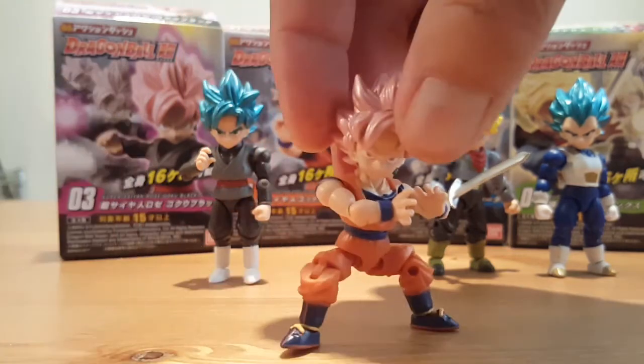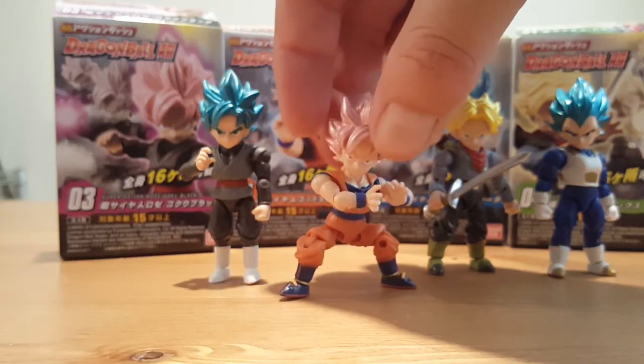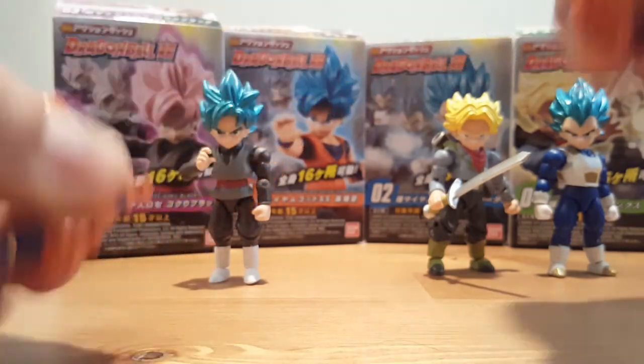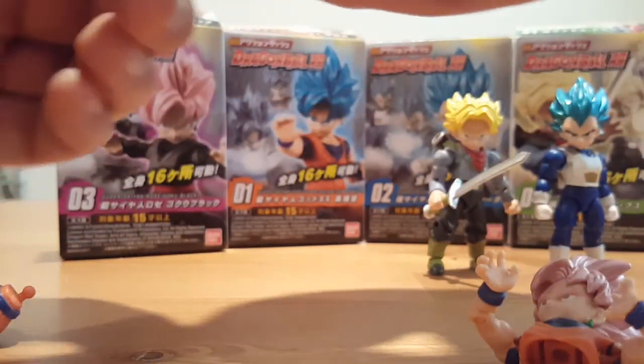These action figures are very swappable. You can pull them apart at any part of their body and do a full body swap.